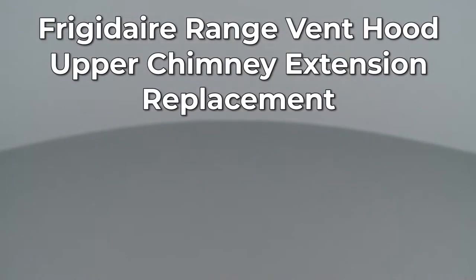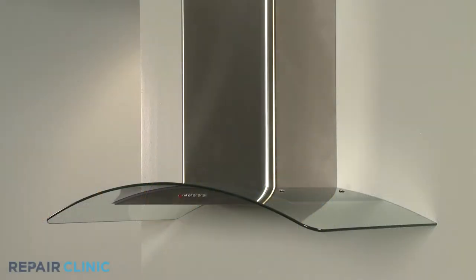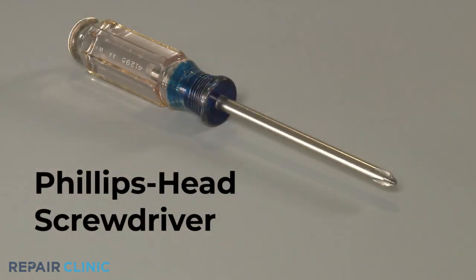Since Repair Clinic encourages you to perform this repair safely, a warning icon will appear when you should use caution. To replace an upper chimney extension on this Frigidaire range vent hood, you will need a Phillips head screwdriver.